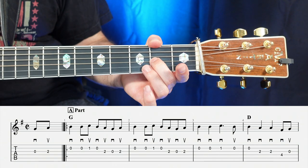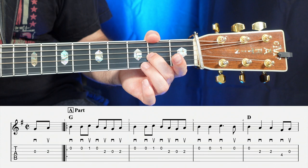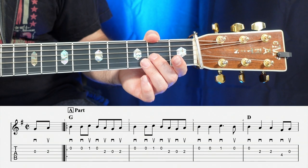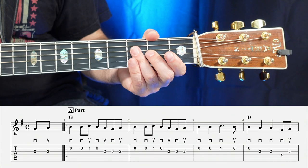There's two notes, and it's going to be an open, two, open, two. And that's a down-up — so one, two, three, four. Pretty straight.